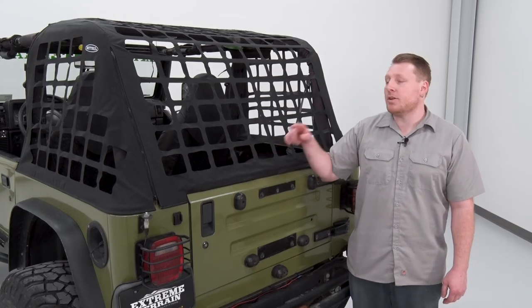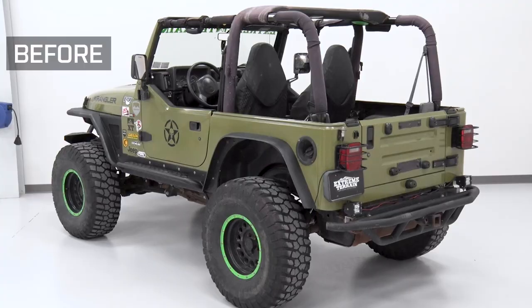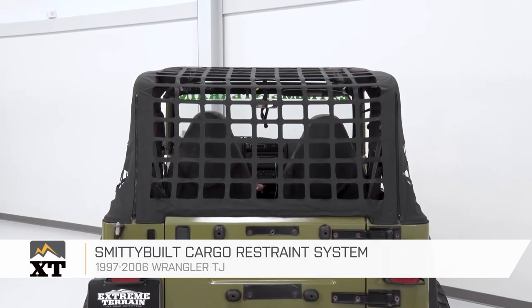With the tailgate bar in place, you can go around and tighten all the straps up. And that does wrap up our review and install. Check out more at extremeterrain.com.